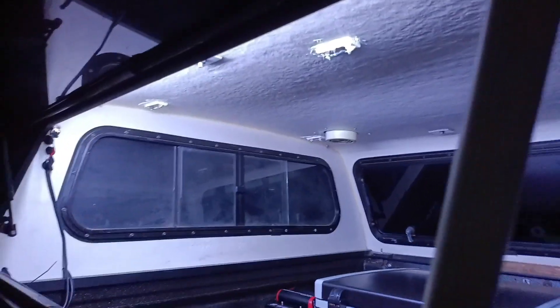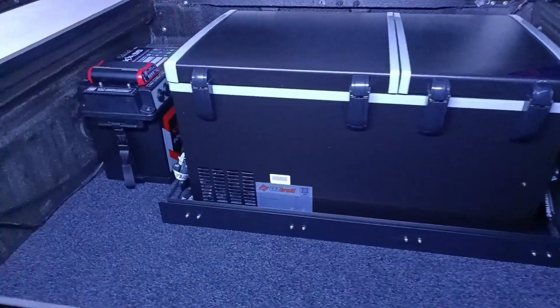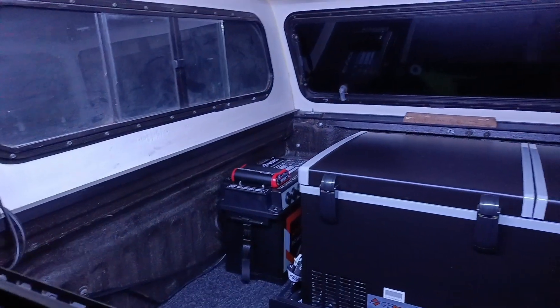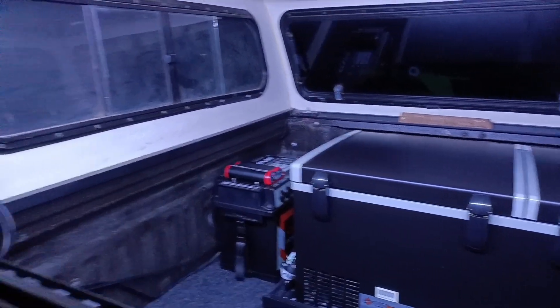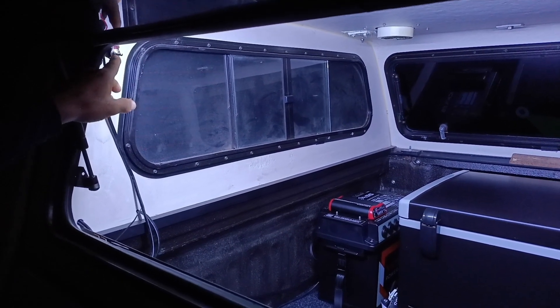12 volt light came up a treat — only a cheap LED but gives me plenty of light. I've got another 12 volt I'll actually redo. I've got the little on/off switch just up here in the corner, not happy where that is so I'll get a different type of switch — that's the only one I had available. So that's a heap of light.